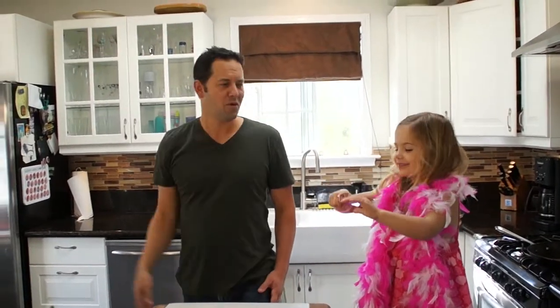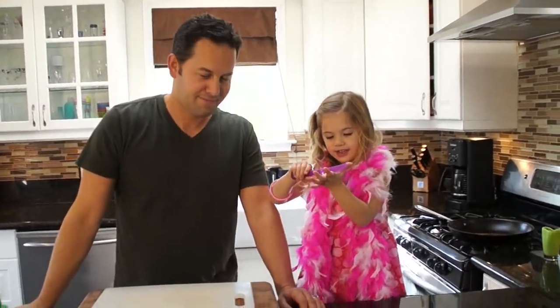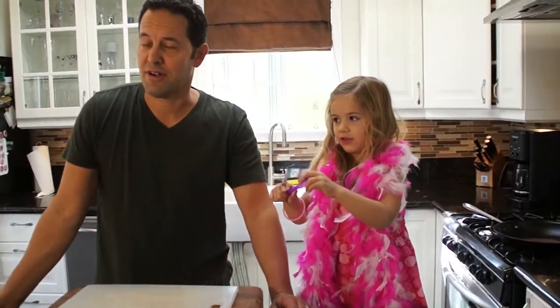Thank you, thank you, thank you. What are we making today, Kyler? Tuna tartare. Tuna tartare, yes.